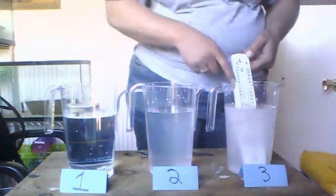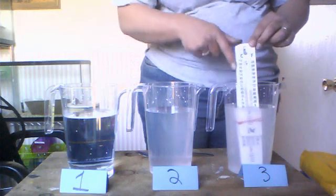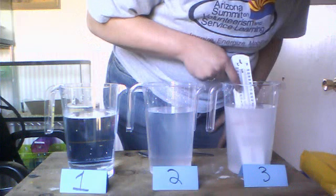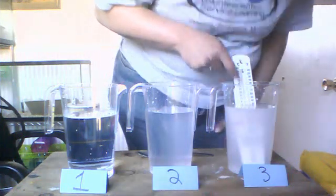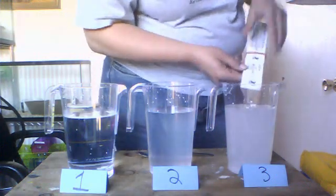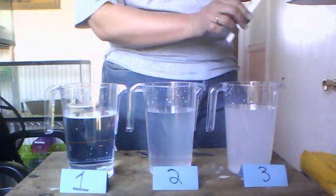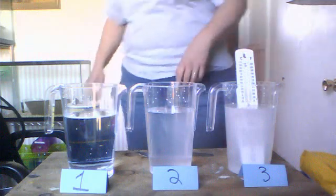Remember in science class we use the Celsius scale on our thermometer, not Fahrenheit. The Celsius reading at the top of the water is about 26 degrees — the little tick marks are in units of two. The bottom of the water also reads about 22 degrees, so they both read 22.